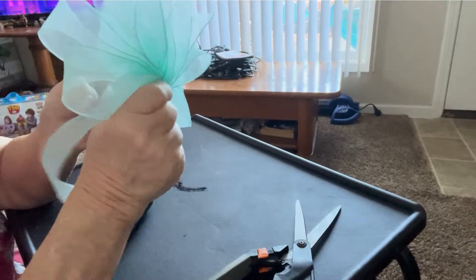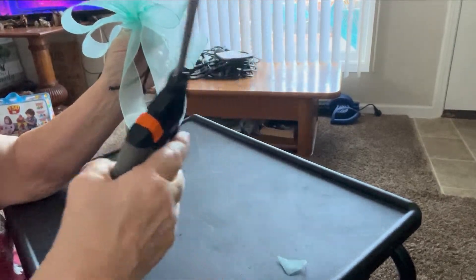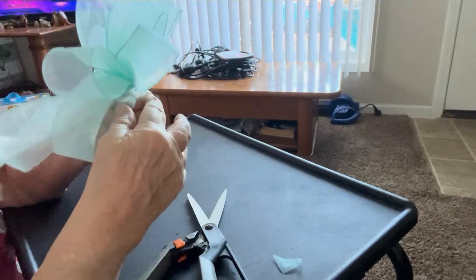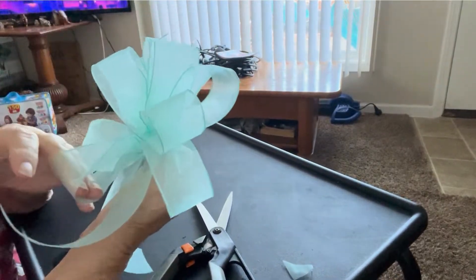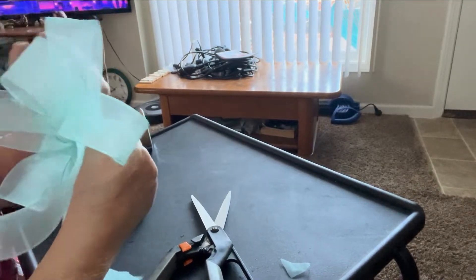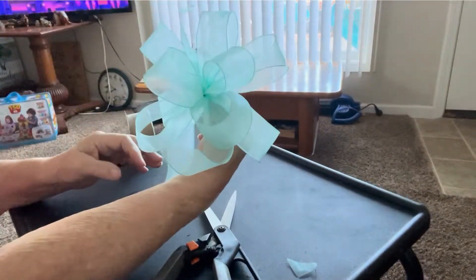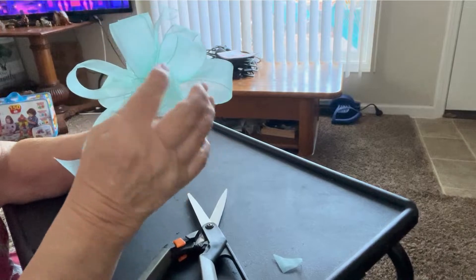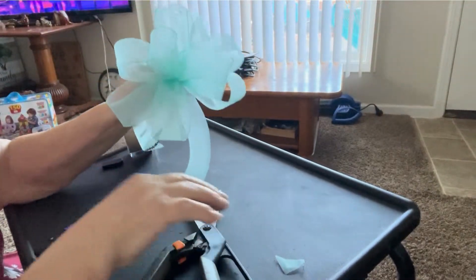Pull the bow towards you and pull the ends — the big loop that you made — and you're going to cut this. You can also cut your ribbon at the end like this if you want to, whichever way you want to cut it. Then hold your pipe stem up close to the bow and start moving your loops back and forth until you've got them spread apart. It doesn't really matter — just get them spread apart. And this is what gives you a really pretty bow. Since the ribbon is wired, it makes a nicer bow, and you can adjust each loop as you want them. And there is a bow.